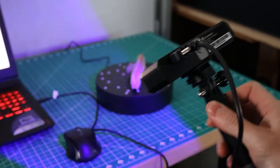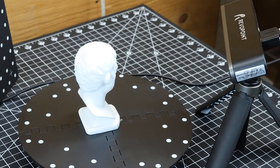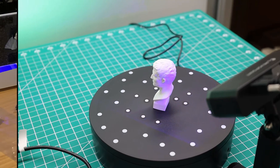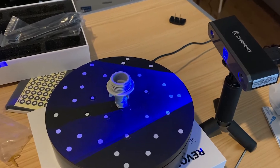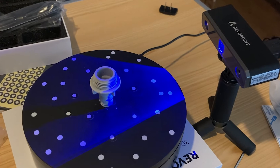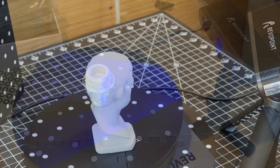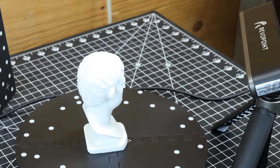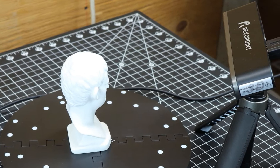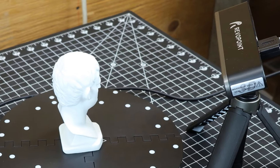There are no problems with stitching images or capturing geometry during scanning. The speed of taking pictures is fast enough for comfortable and fast work. The Revapoint Mini 3D Scanner is a compact and powerful device that brings the world of 3D scanning to your fingertips. With its portable design and advanced features, this scanner offers a convenient and efficient scanning experience for users of all levels, from professionals to hobbyists.